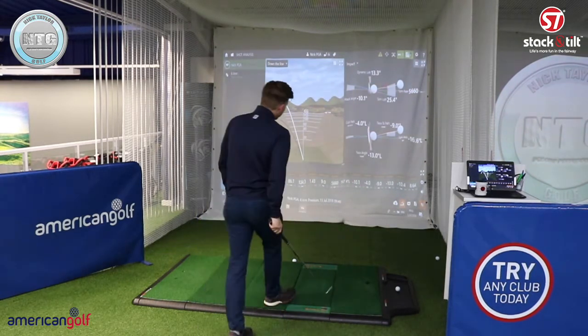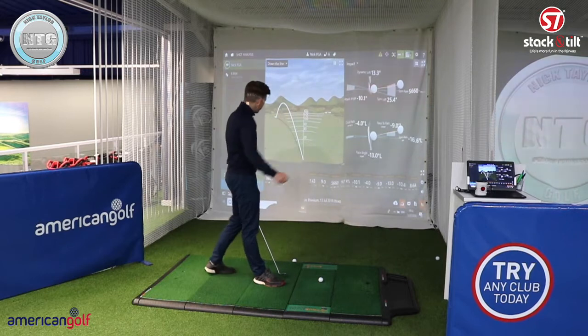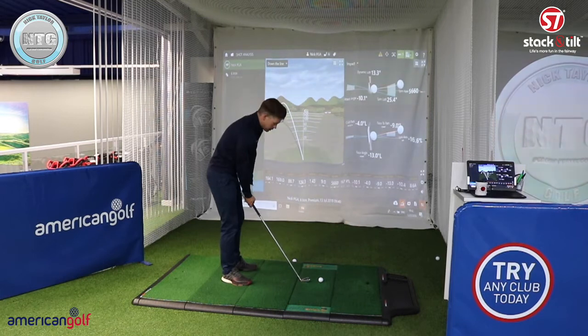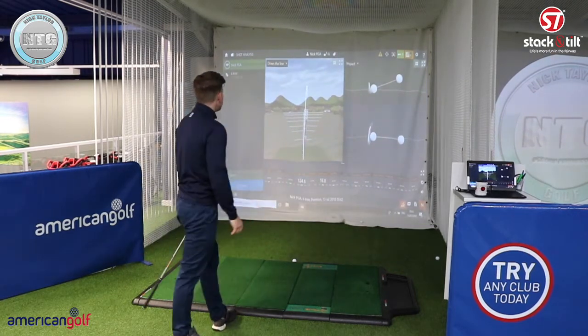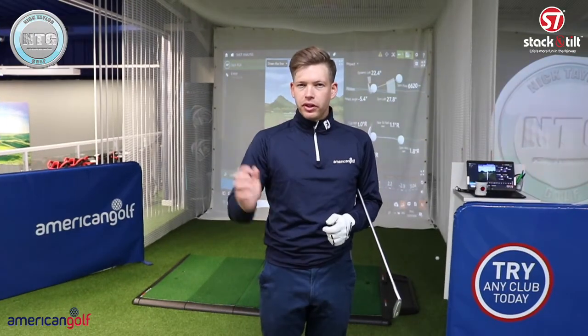Let's take a look at some data from a normal shot now. The previous shot: path was 4 degrees left, attack angle was 10 degrees down. Normal swing now. Okay, so that normal golf swing: 5 degrees down, path was only 1 degree to the right. I've been working on that a little bit in my swing — used to get a little bit too much on the inside, but starting to straighten it out. Ideally I like to see that about 3 degrees in-to-out, which gives me a little bit of a push draw. Hopefully that gives you a little bit of insight into that right arm.